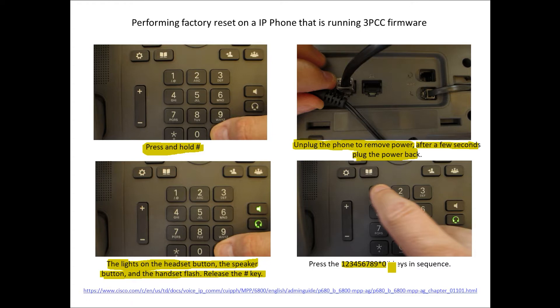...continuing the sequence: 4, 5, 6, 7, 8, 9, asterisk, 0, pound key — entered in sequence. This will go ahead and initiate the factory reset.